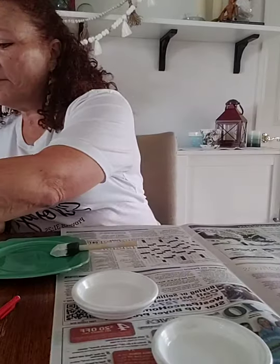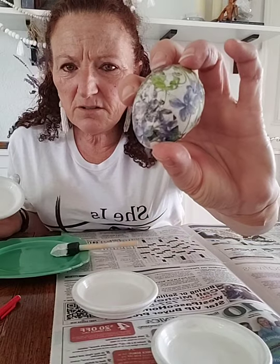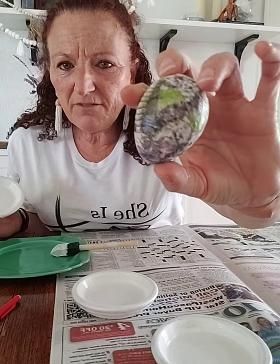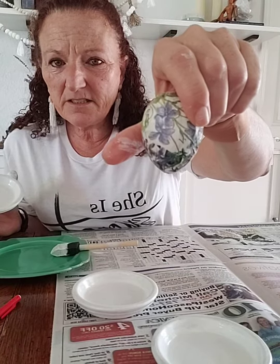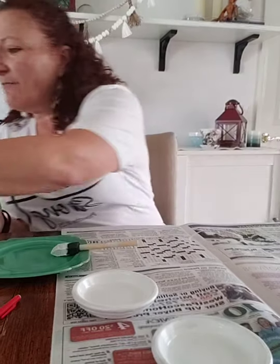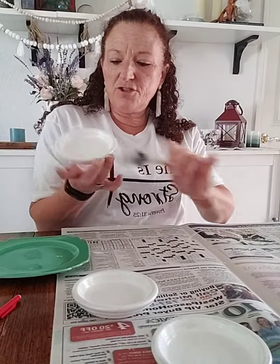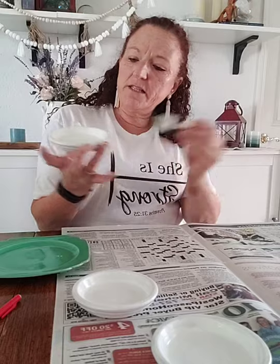The napkin decoupage is just such an easy project and I think this turned out absolutely beautiful. Tag a friend in the comments and tell me where you'd put this or who you'd give it to. I've also done similar projects on little paper mache eggs — there's a little beehive and some violets. I've really been having fun with this one package of napkins.